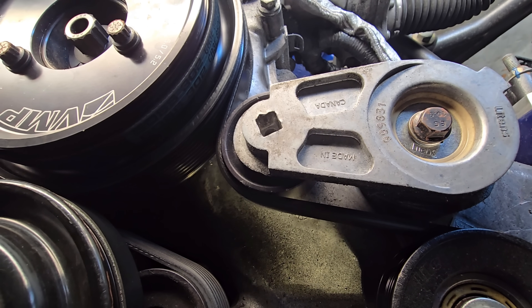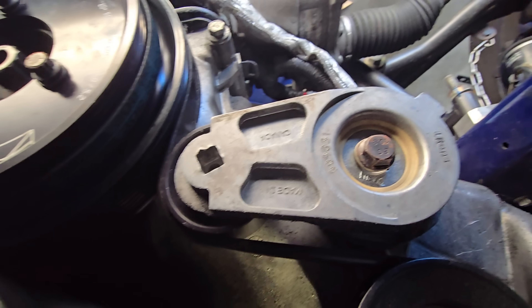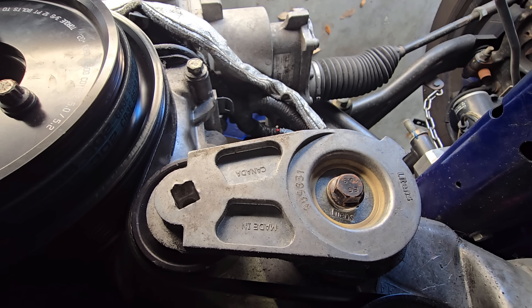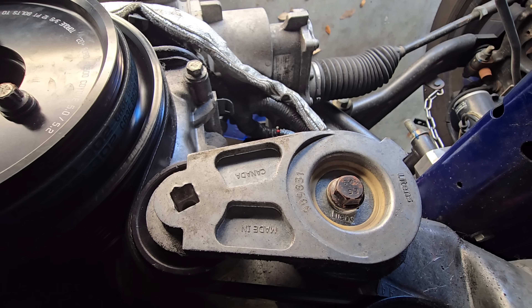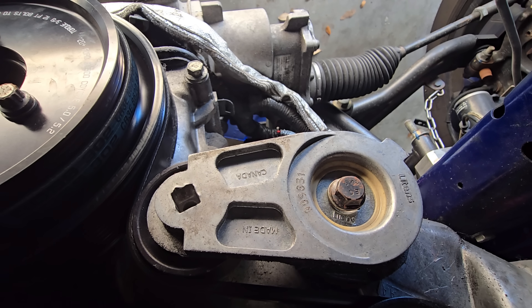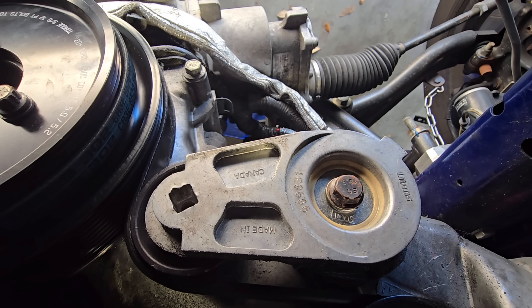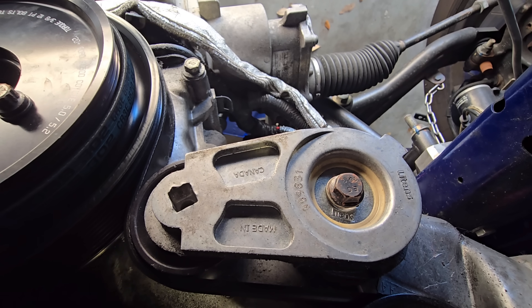When I looked at the Magnuson instructions, this was not the recommended routing of the belt because there is an AC pulley missing. They basically overlay the belt routing on their instructions given the fact that you have an air conditioning compressor. So what I'm going to do today is see if I can get more belt wrap around the tensioner by — believe it or not — adding a pulley.